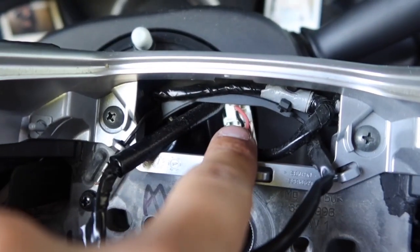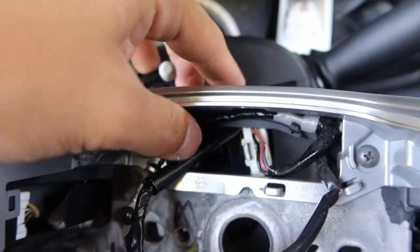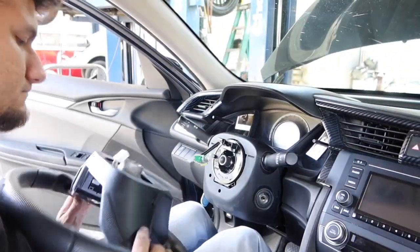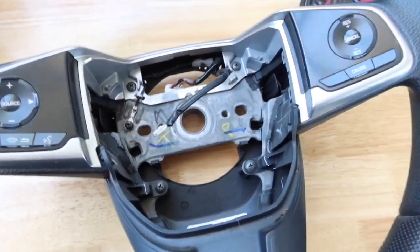There's also a white plug in the back that you should just unplug, because it's going to be harder to try to unhook it from inside the steering wheel. So just unplug that white plug, and just like that the steering wheel is off.